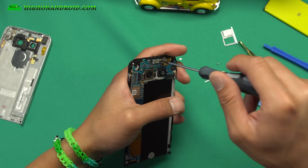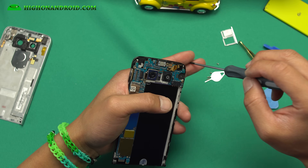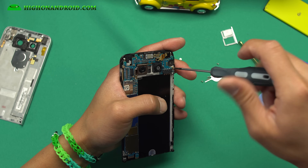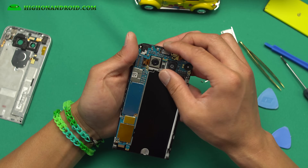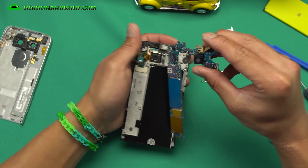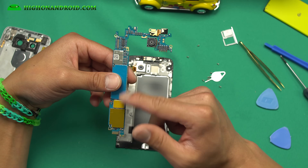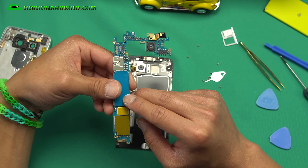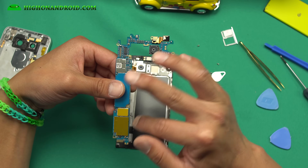You will lose the waterproofing once you disassemble it, and I don't really want to turn my new phone into an old phone. So that's why I didn't do it — but if my phone ever breaks, I'll probably do a disassembly video. Go ahead and wiggle the whole motherboard out. LG pretty much has put everything in one board. From an engineering standpoint, the design is actually pretty awesome that they were able to put pretty much everything here.